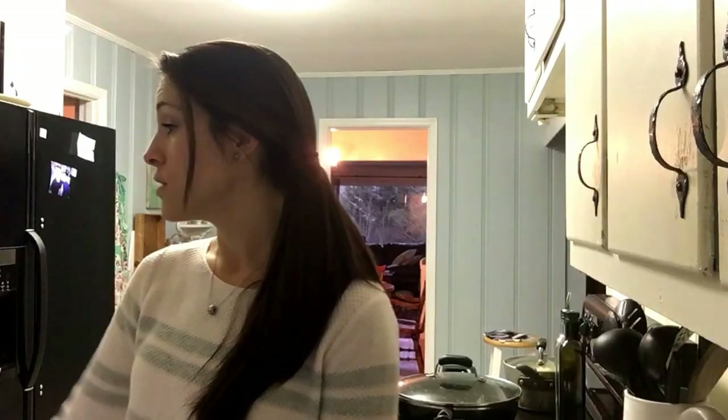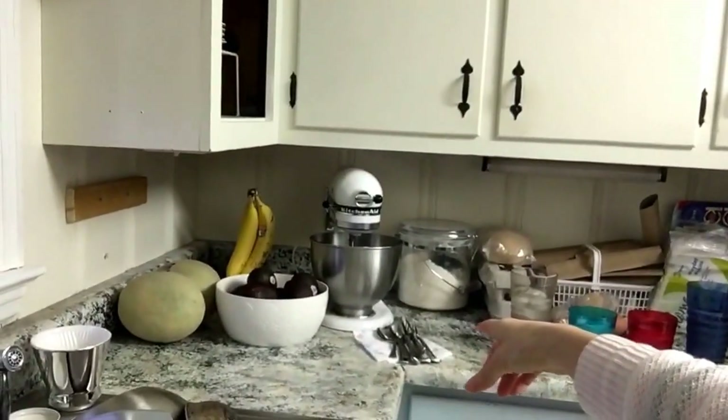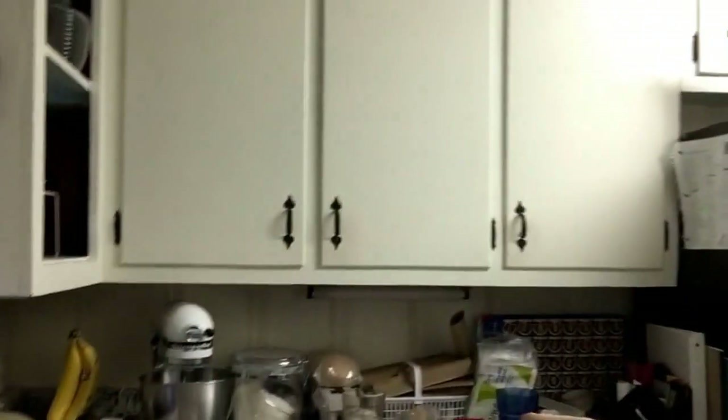My little boy is setting the table tonight. I always grab the placemats, napkins, utensils, and cups and set them up for him so he can just come over and place them the way he's supposed to. They're still learning but they do such a good job. I like to help with that initial setup step so they can get into the habit of it, and eventually he'll be able to do it all on his own.